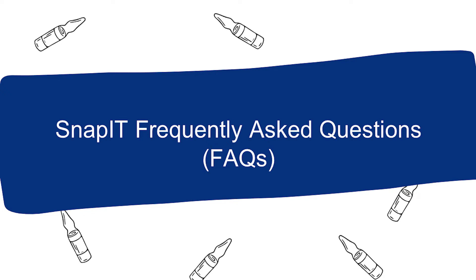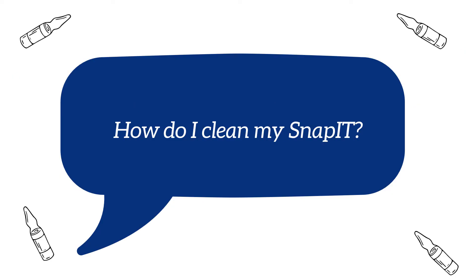Let's go through some common questions we've heard from new SNAP-IT customers. How do I clean my SNAP-IT?